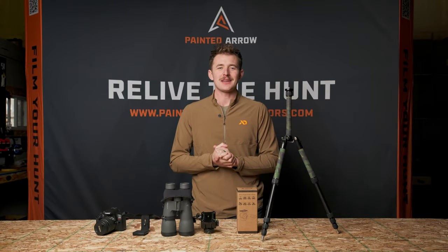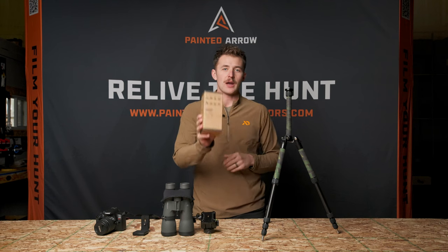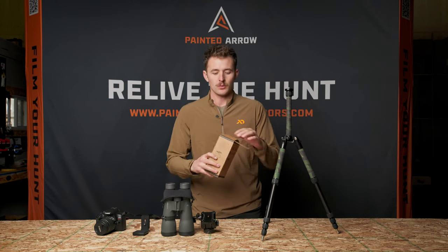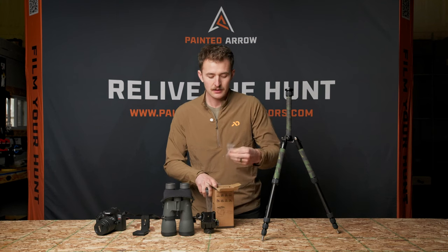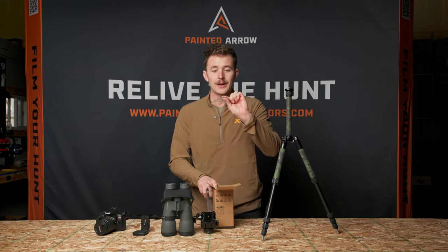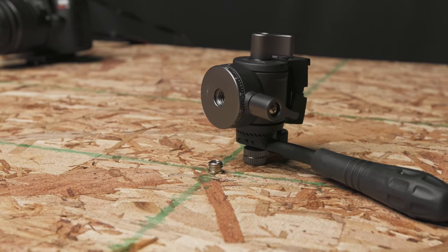Hey everybody, Nate Ix here with Painted Arrow Outdoors. Today we're going to be talking about our Painted Arrow FH1 Micro Fluid Head. One thing I want to point out right off when you pull the product out of the box: in the bottom of the box, you're going to get a quarter-20 to 3/8-16 thread adapter. Do not throw this away — you want to keep that, it can get lost in the bottom of the box.